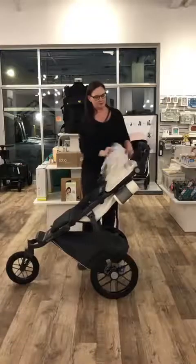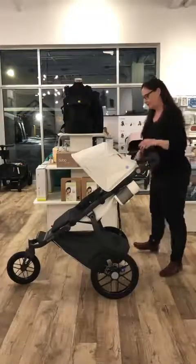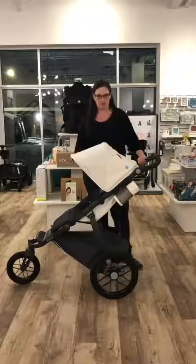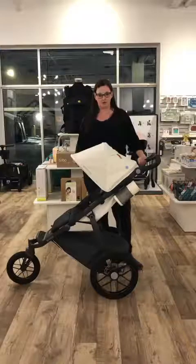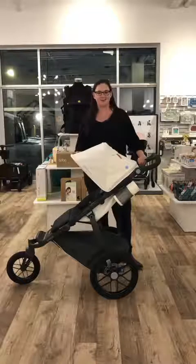Very well thought out design on the Uppababy Ridge. It's been pretty popular — we did manage to get a few more in stock just recently. If you're interested, you can come in and check it out in store and we'll be happy to show it to you, or online at shopcravings.ca. They are also available there. Thanks for watching everyone, have a great day.